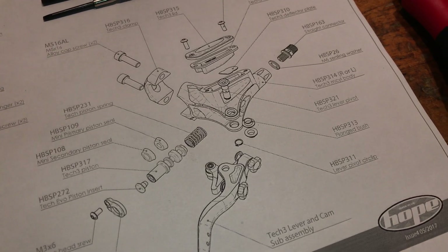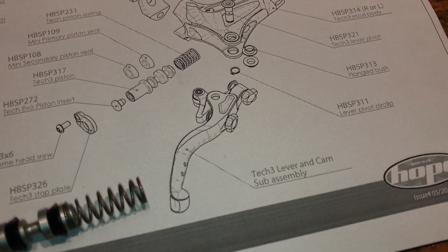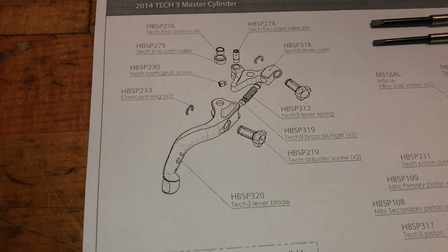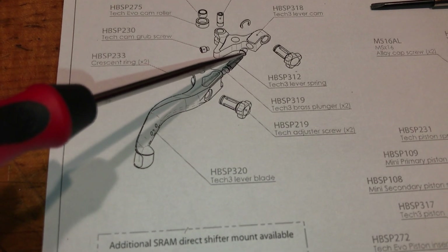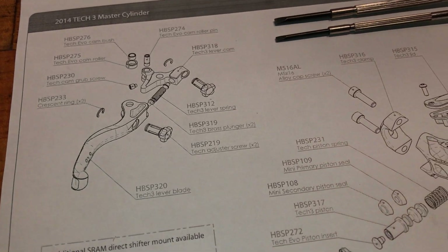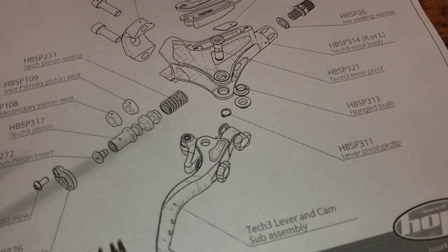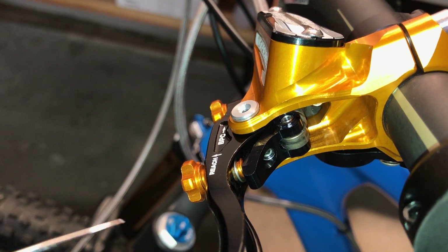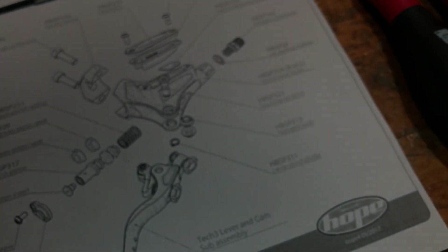Once you pull the pin out, the whole lever and cam sub-assembly can be removed. Keep that all intact and try not to lose any pieces — there's a spring in there with a couple of brass plungers on the end. Also be careful of a couple of bushings; this flanged bush right here — make sure those don't fall out and get lost. There's one right in here and another on the bottom.